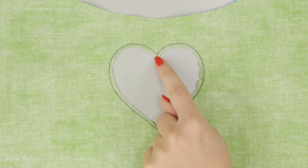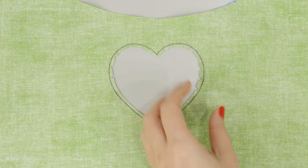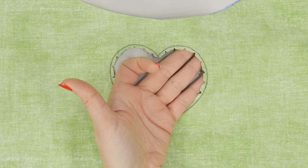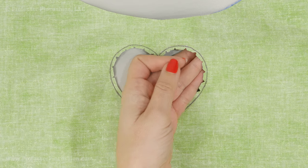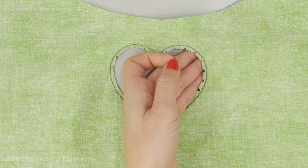Here you can see how much I cut away. The more you cut away, the neater it's going to look. At any place where I have points, I try to cut away as much as I possibly can. You want to make sure that you don't accidentally cut into your stitches. Also, for curved areas, you're going to cut little notches — cut a little point and try not to cut into your stitches.